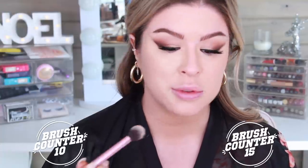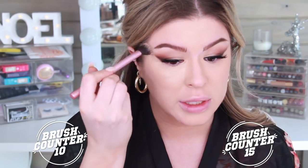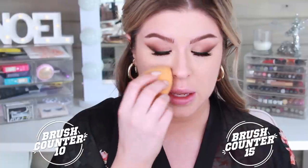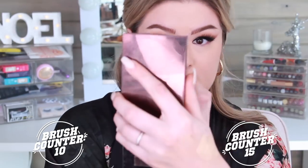I'm going to blend that using this guy right here — this is the Real Techniques 402. I really didn't even need to do this step because that one brush does it all by itself. Then I'm going to hit it with the sponge. I'm going to try to do my nose contour using just the Real Techniques brushes — we'll see. I didn't contour my nose on Thanksgiving because I was just hanging out with the fam.